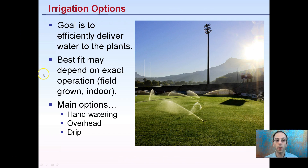The best fit may depend on the exact operation — whether it's field grown, indoor grown, or container grown — and what type of media you're using. You can see the athletic field here using pop-up sprinklers, where overhead irrigation is the best option. Hand watering, overhead, and drip irrigation are all options worth considering.